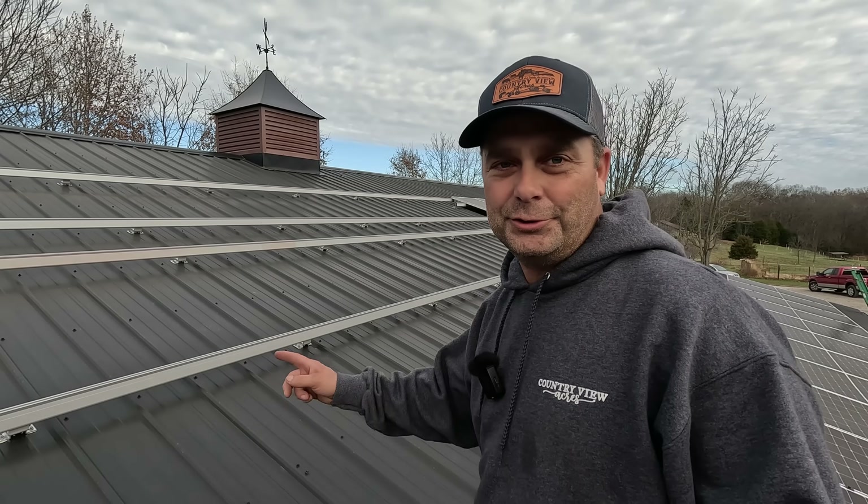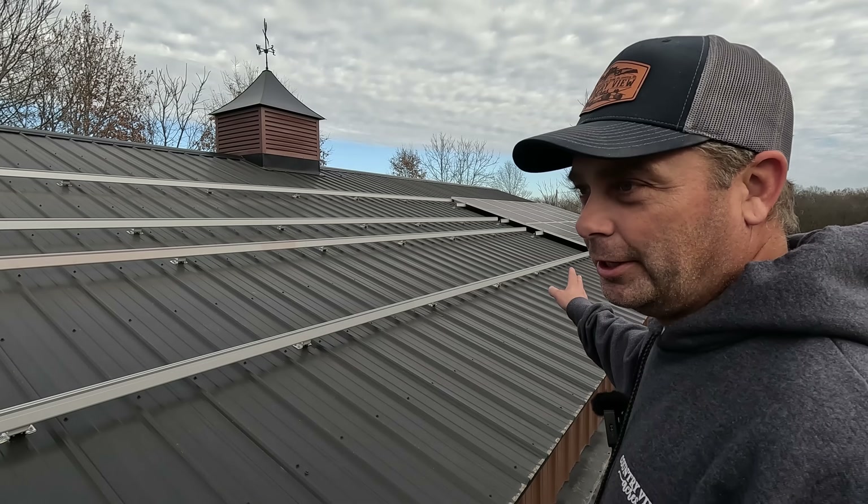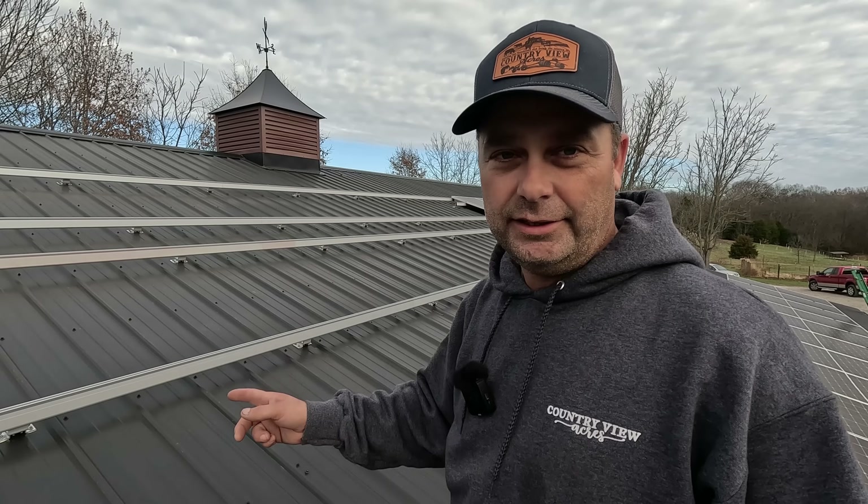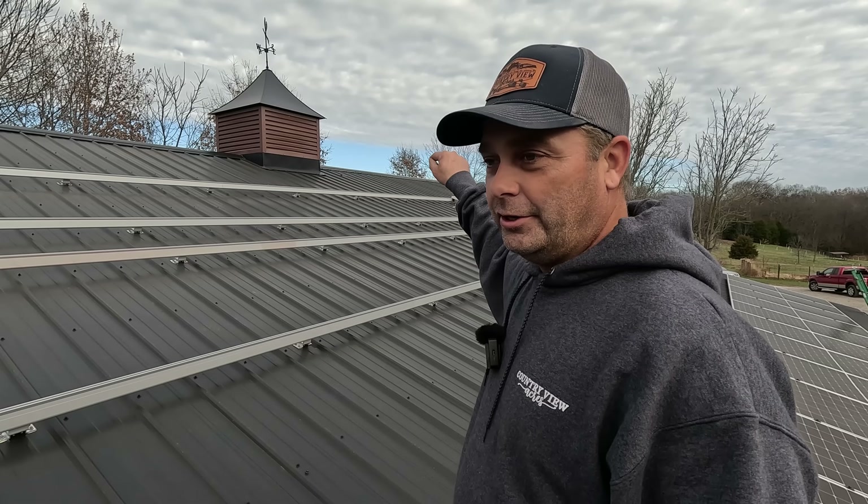We're in the process of adding 20 more solar panels to the top of our workshop roof. We did the Iron Ridge roof racking system and put that on yesterday. Today we're going to start running our conduit and wiring from the roof down through the workshop into the solar power room.